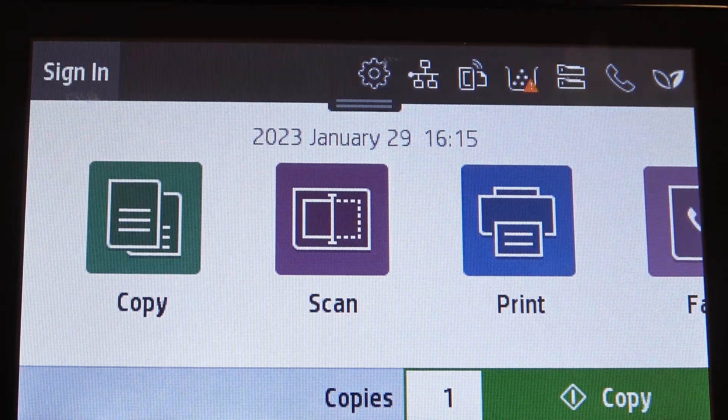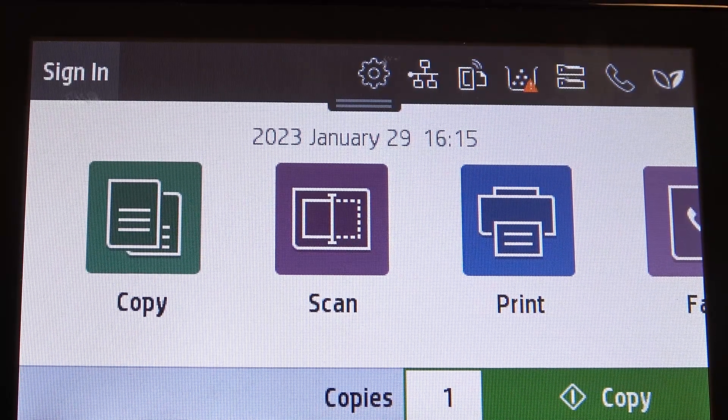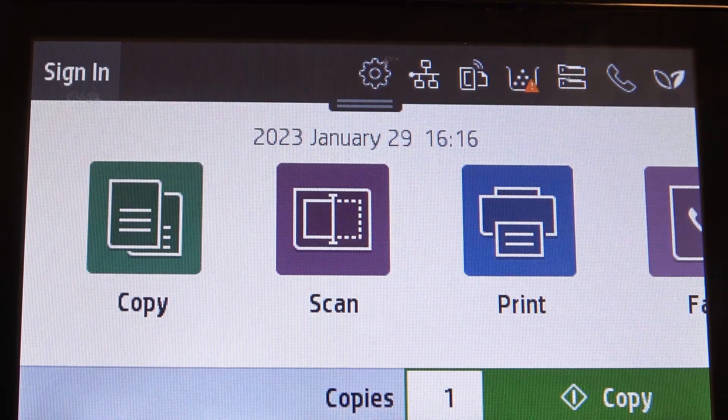Hi, welcome to Hard Reset Info channel, JViewverse. In front of me, HP Color LaserJet. And now I'm gonna show you how to change date and time on this printer.